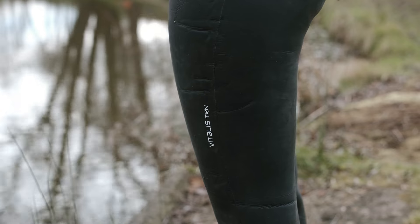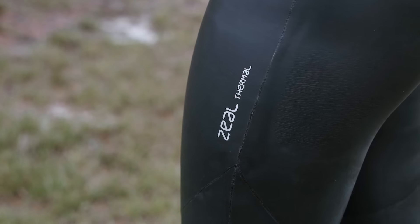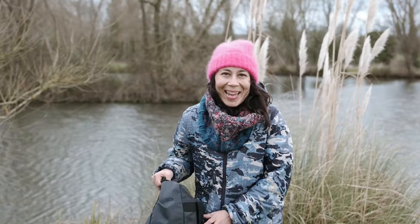Hello, I'm Abby from Outdoor Swimmer and today I'll be trying three open water wetsuits from Orca: the Vitalis TRN, the Vitalis Thermal and the Zeal Thermal wetsuit. Two of those wetsuits are thermal and one isn't, so I'll be looking at the differences between them and the benefits they offer open water swimmers. Let's get in the water.